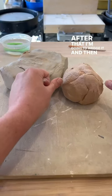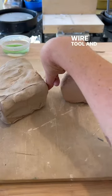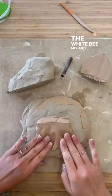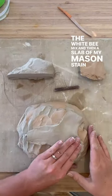After that, I'm going to wedge it. Then I'm going to take my wire tool and cut off a slab of my normal clay, the white B-mix, and then a slab of my mason stain dyed clay.